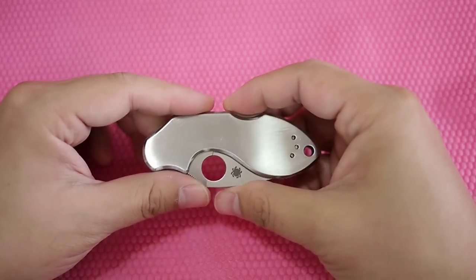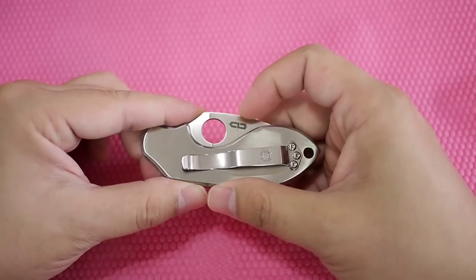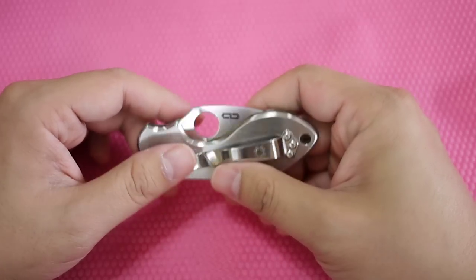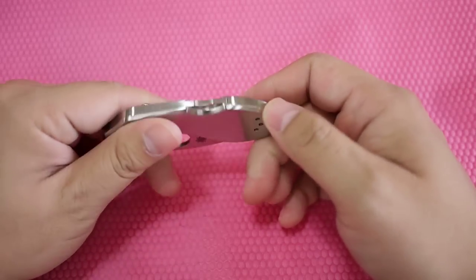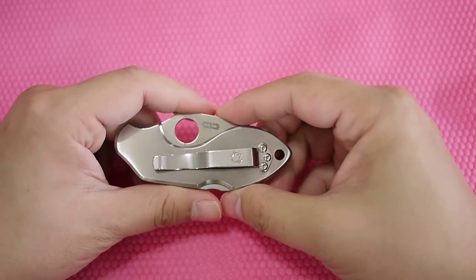This is the Spyderco Lava — L-A-V-A — designed by Chad Los Baños. He is a police officer in Hawaii, I think, I'm not 100% sure. The design is really nice. Chad Los Baños also designs a lot of knives for Boker.